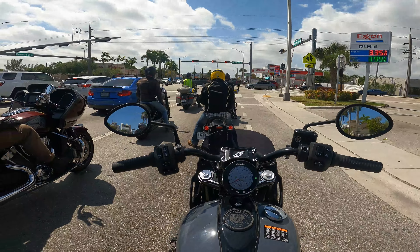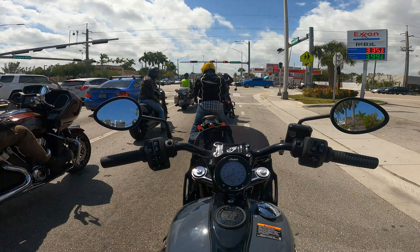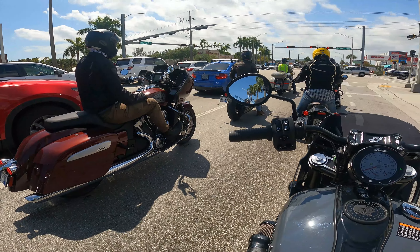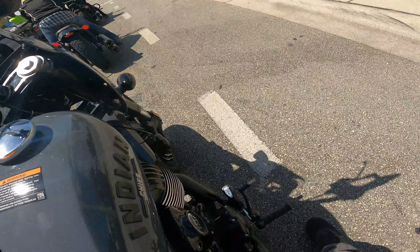The bike comes with Brembo brakes. So do Harleys — their brakes are made by Brembo — but these are not OEM Indian Brembos. These are straight Brembos, and they perform well so far.